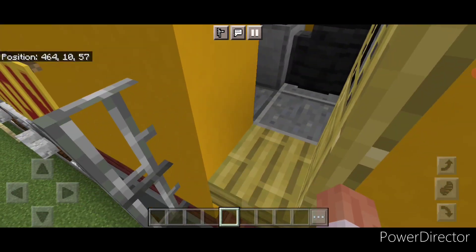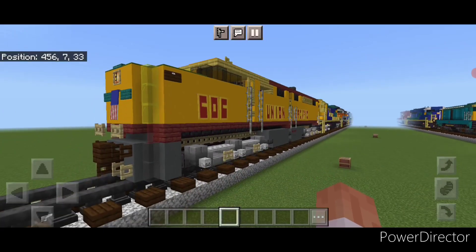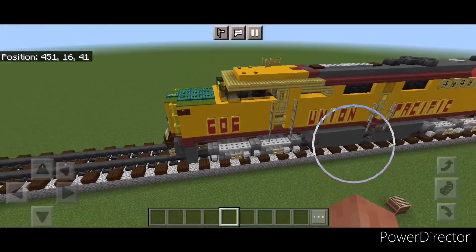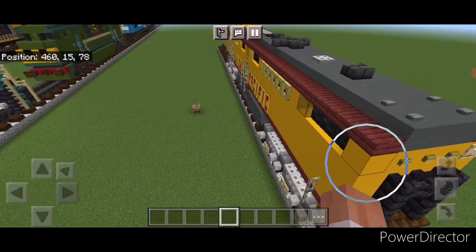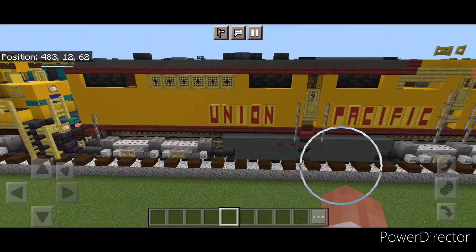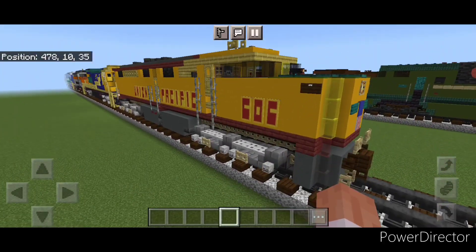Our interior is all completed and we can come back outside. There we have it folks, we've completed our Union Pacific Elco PA1 locomotive. I hope everyone enjoyed the build, thanks for watching, don't forget to like, comment and subscribe, and everyone have a great week — stay safe out there, Railfans.